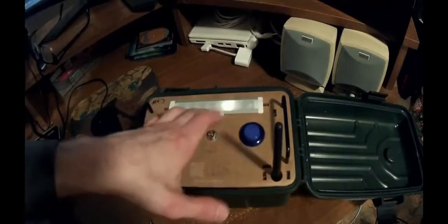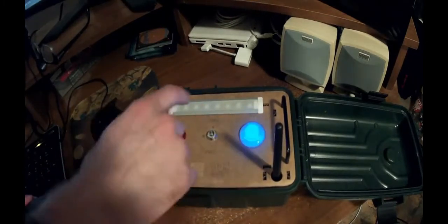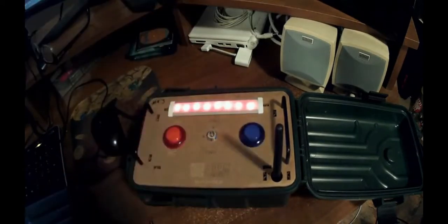Yellow means it's connecting to the game server. What's it for? You put this on the field, the players need to get up to this box and press the button that belongs to their team. It takes the red player 45 seconds. The red player has captured this point.